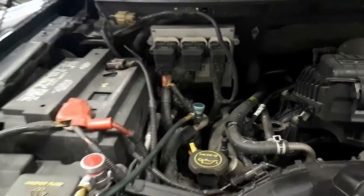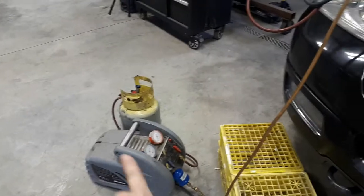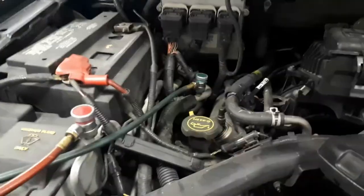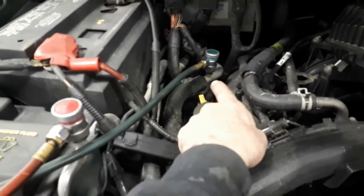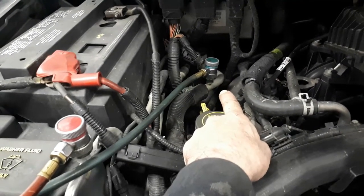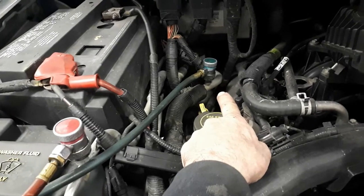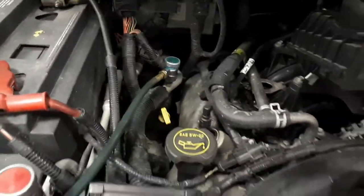I'm a refrigeration guy, so I've got my reclaiming setup, my gauges, and my reclaimer going here. I'm actually reclaiming the 134A out of my system, because in order to get this valve cover off, I've got to remove that refrigerant fitting attached to the suction accumulator for my suction line running over to the compressor. So I've got to remove that.